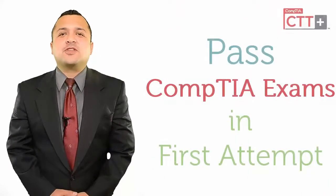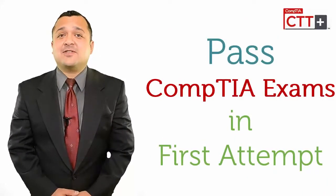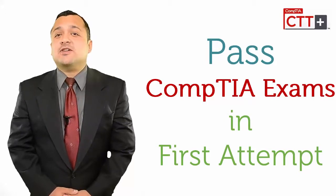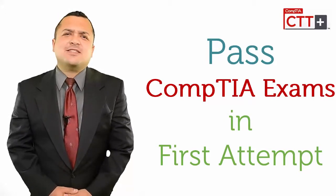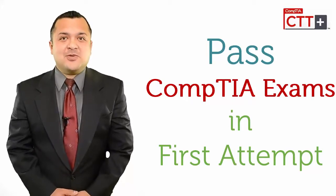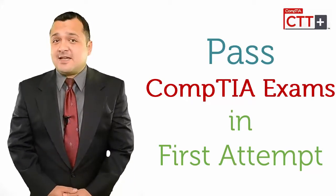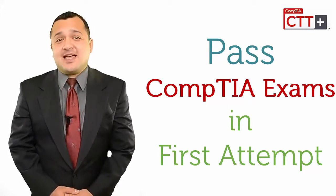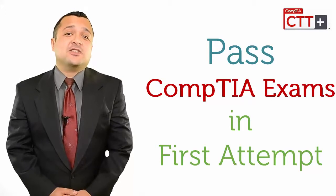Now we'll talk about how to pass CompTIA certification exams on the first attempt. We all know that there is no shortcut to success, and same is the case with CompTIA certification exams, but I can provide you with a simple step-by-step method so that you can be assured that you do not fail in CompTIA certification exams.